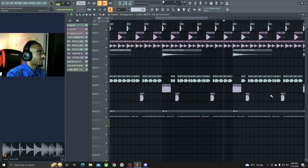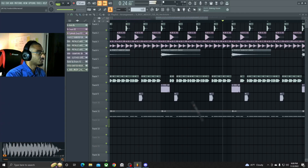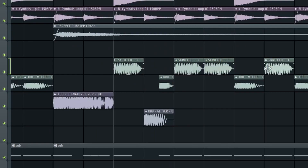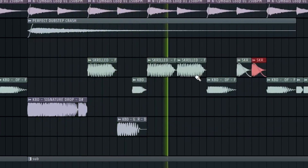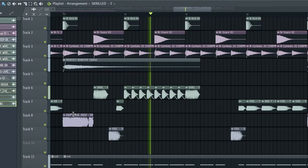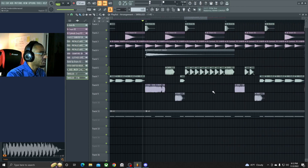Now we're gonna create the 16th right here — probably find a different sound to put in here. Go back to my one shots. Let's try that. Make another one, make that one unique. Put a little bit of fade in there. We could still make it a little bit better.